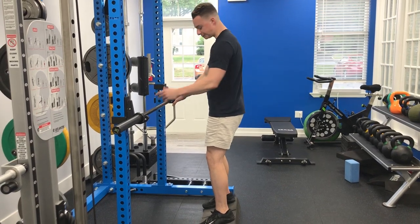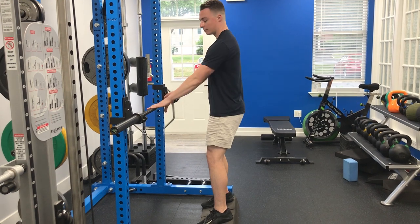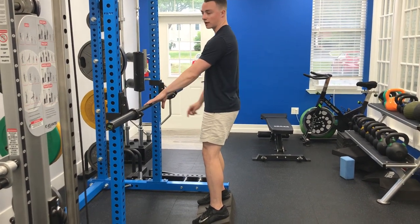This is a Heels Elevated Sink Squat. You're going to grab the ramp and throw them under your heels and your feet. Barbells start at lower than shoulder height.